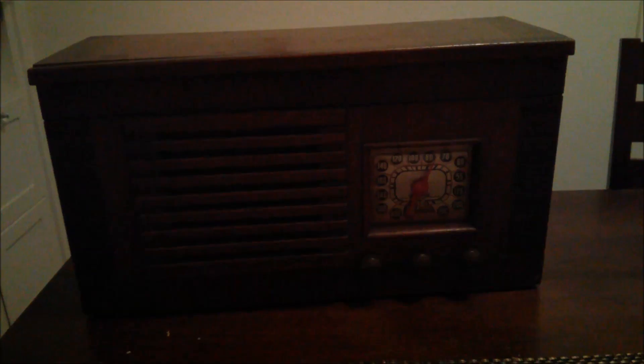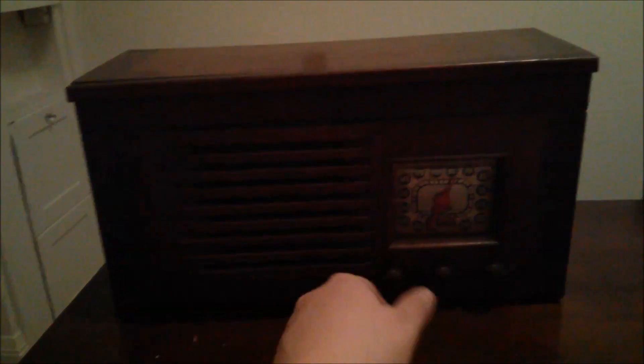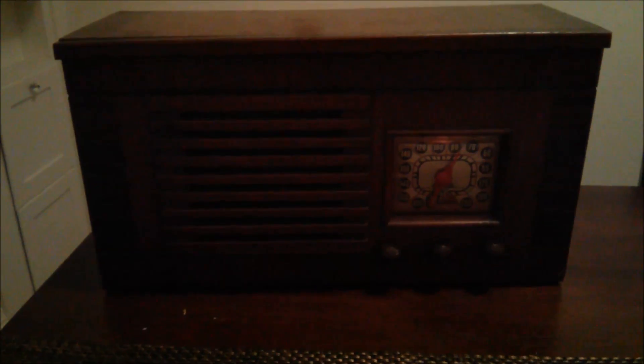A couple weeks back, I was in an antique store looking for some gifts, and I happened to notice an old Clarion tube radio — AM only — and the tag said it needs some work. I brought it home and have been working on and off to get it back to good condition. After replacing some components and fixing things up, it actually runs pretty well.